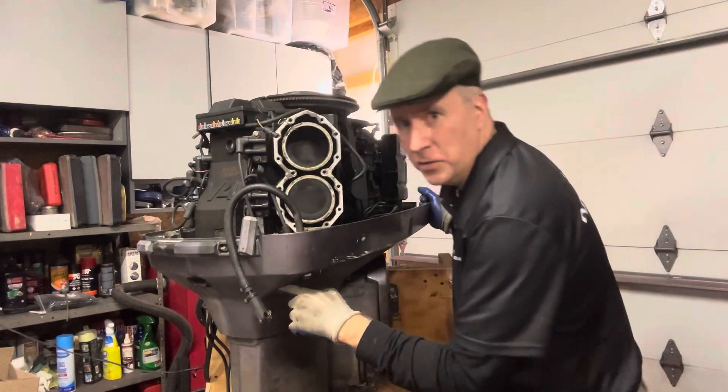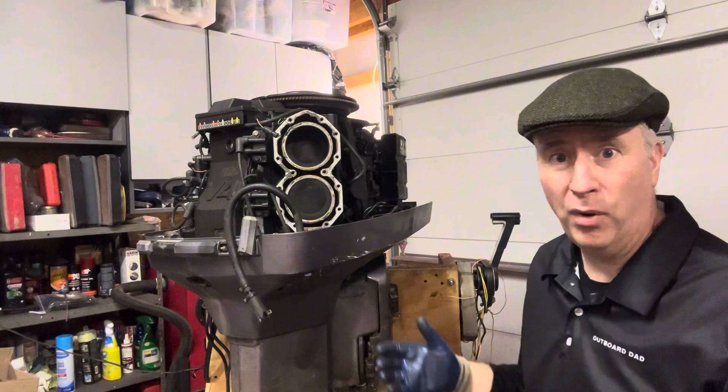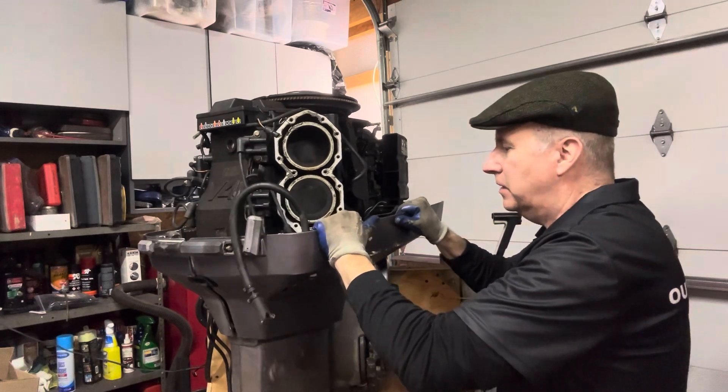You do have to take them all out — funny like that. Sometimes you yank on it and break it and realize that, and now you're epoxying and stuff like that. It's not the end of the world, but things happen.